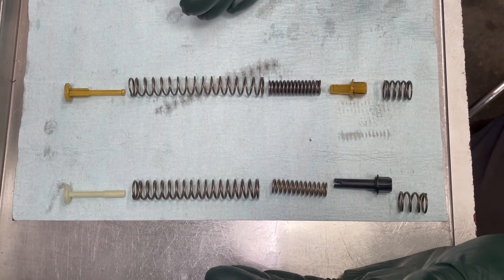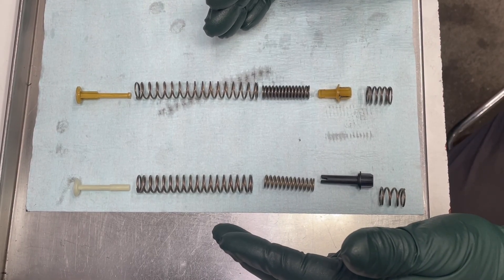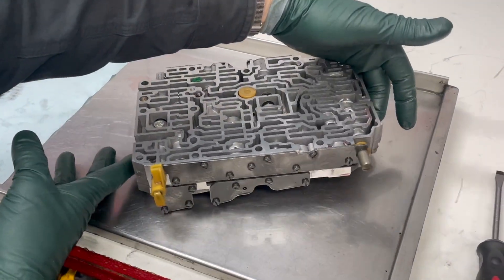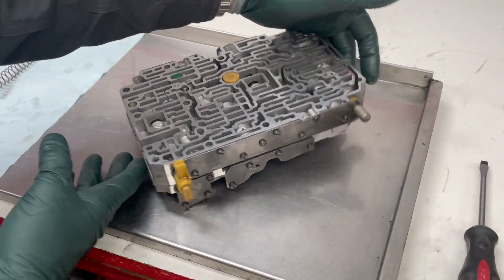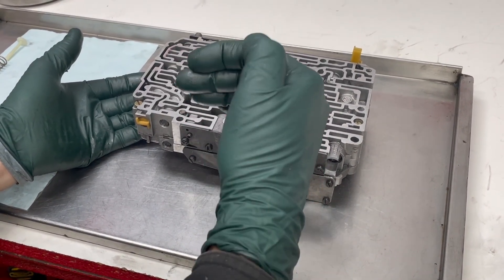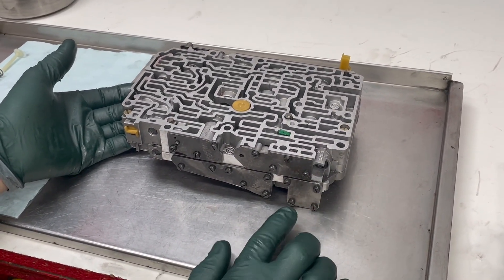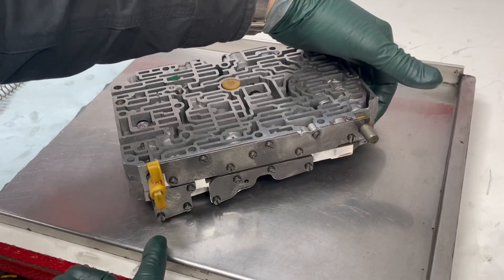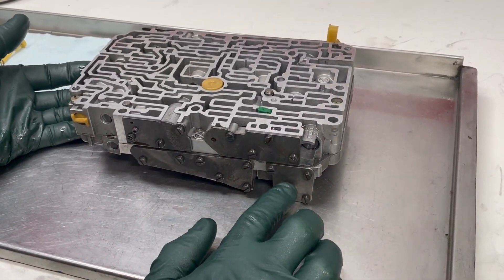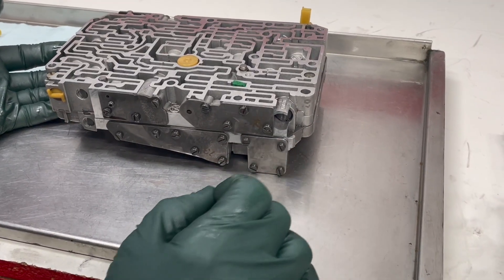This is something you can do yourself. It's not very difficult and you can actually do it without removing the valve body or dropping the transmission. The valve body has lots of covers on the front and back. The front of the valve body faces the bell housing. You're looking for the lower left side square plate on the front of the valve body — not the square plate in the back.